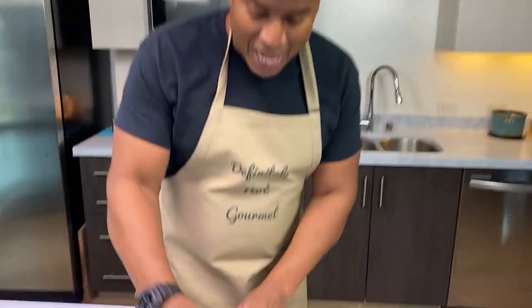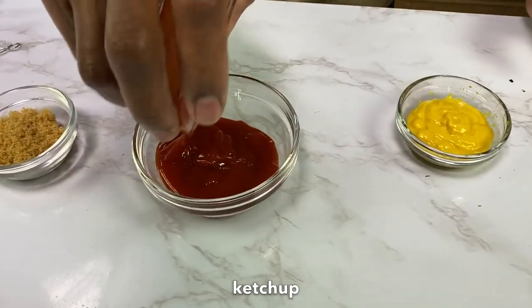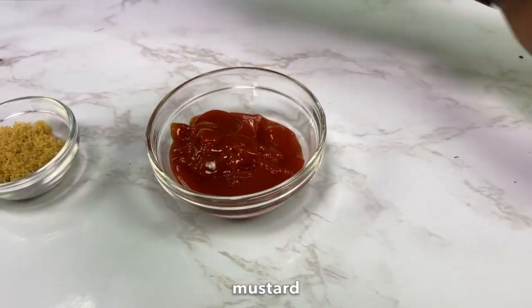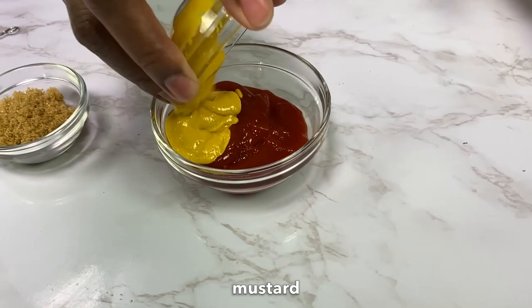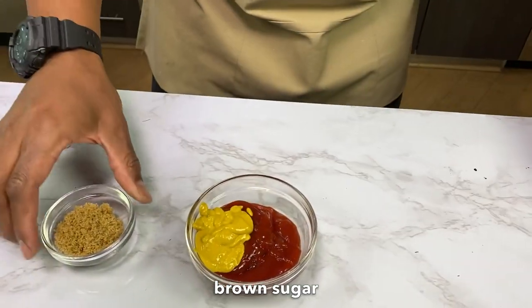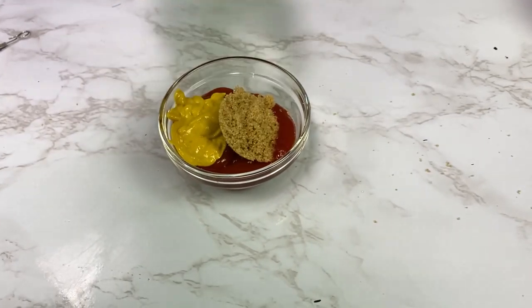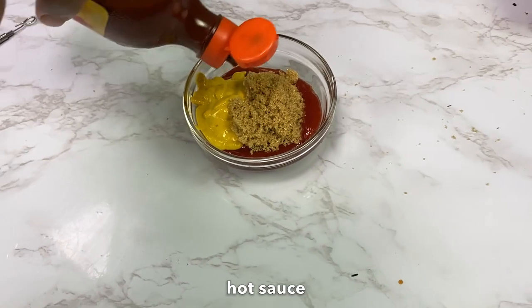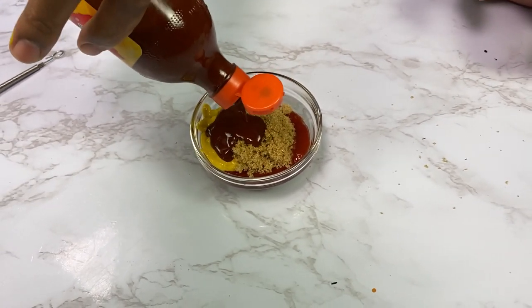Got to make a little sauce for my meatloaf cupcakes. So I got some ketchup in there, a little bit of mustard, some sugar, and a little bit of hot sauce — just some Valentino, you know what I mean? We can mix that in.